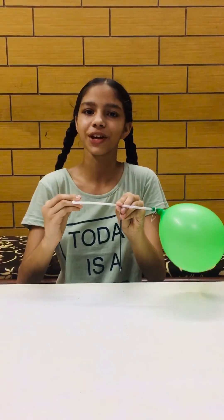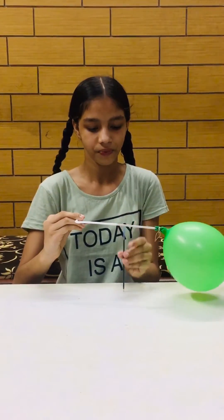Now hold the ball pen refill and inflate the balloon. Shut the left end of the straw with the help of your finger, and then lift your finger and observe.